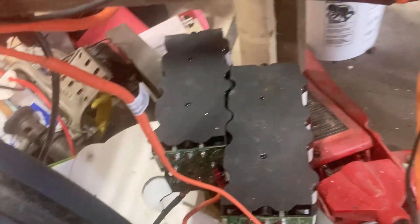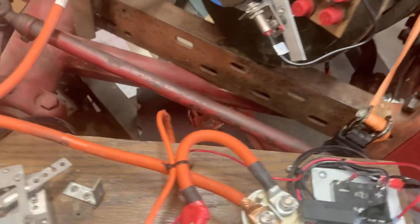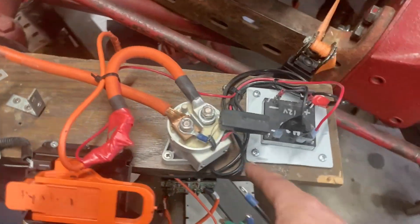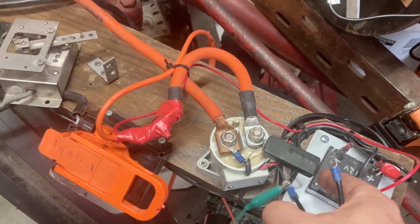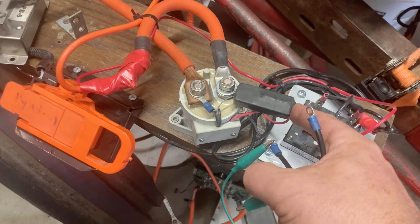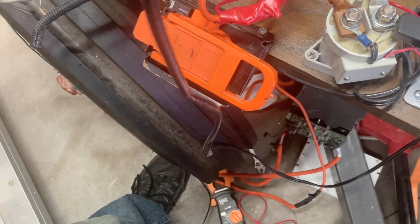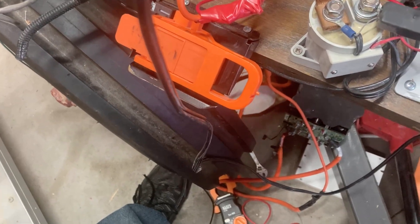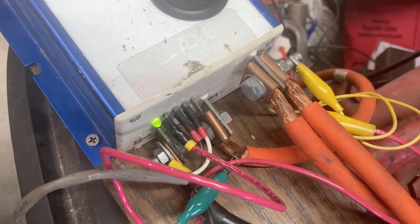It is hooked up to 48 volts of batteries down there. We've got a DC-DC converter so I don't need a 12-volt battery, and a main contactor which I'm just going to run through this pre-charge resistor for a moment and then turn on the power to our motor controller. You can see now the solid green shows that we've got power and it is working correctly.